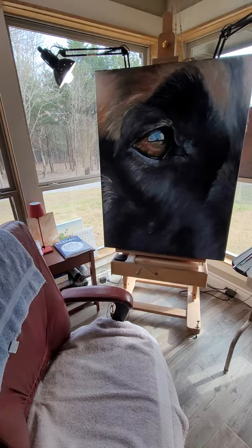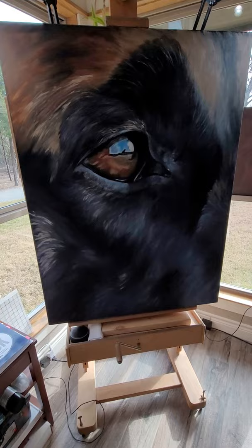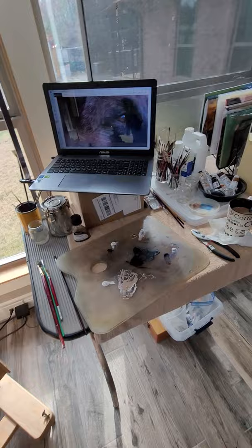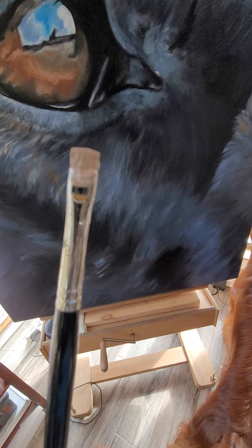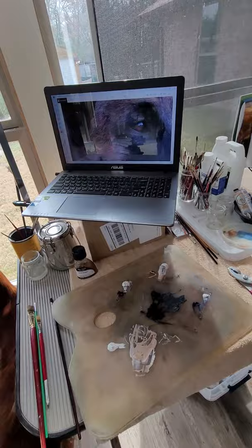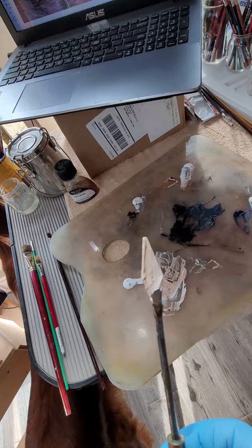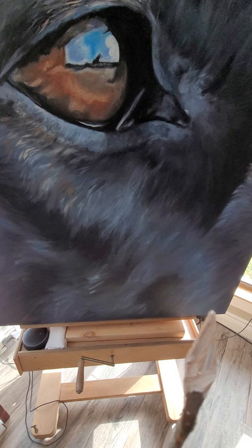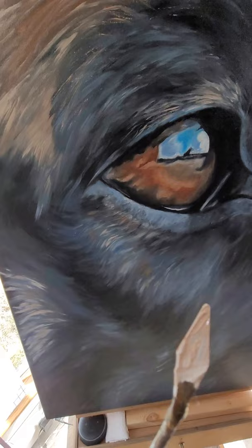This is part two of my Belgian Malinois painting and I am working on highlights. I've got an enlargement of the dog photo on my laptop. I've taken a paintbrush and cut the bristles half off so it's really rigid. What I do is take and mix some colors, then take a palette knife and scrape them off to get a little bit of paint on the edge of the palette knife. Then I take my brush and just get a little bit of edge paint on my brush.